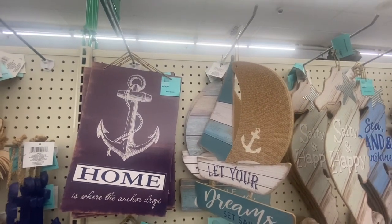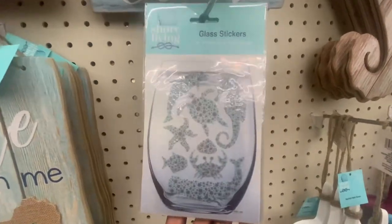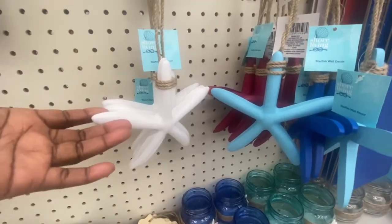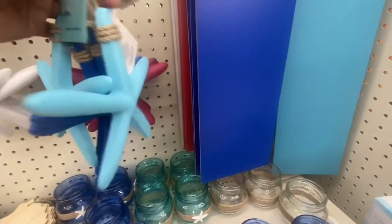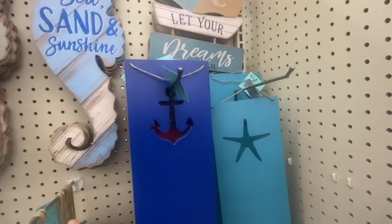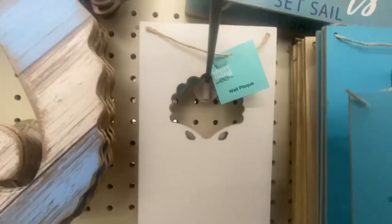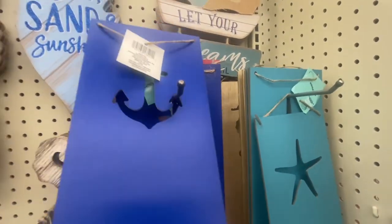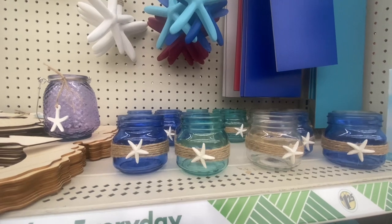Here we have some more signs: 'Home is where the anchor drops,' 'Let your dreams set sail,' 'Come with me to the sea.' They've got glass stickers — I believe they had these last year. We've got some hanging starfish wall decor in white, light blue, dark blue, and burgundy. They had these seahorses before. The wall decor includes the anchor, the starfish, the sailboat, a seashell, and way in the back is the seahorse.